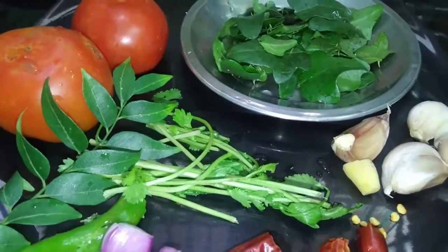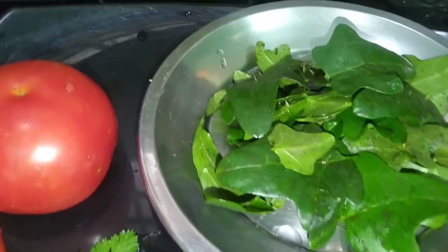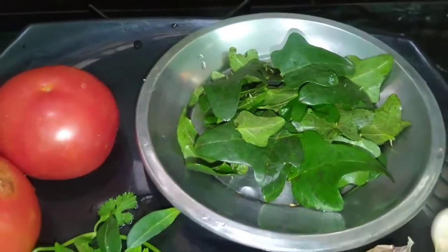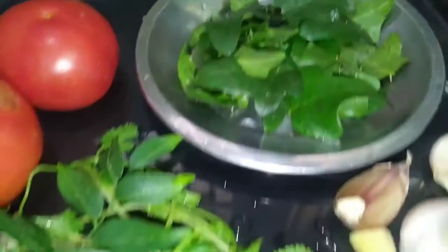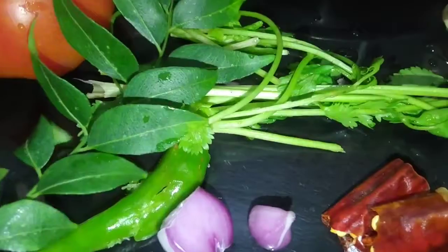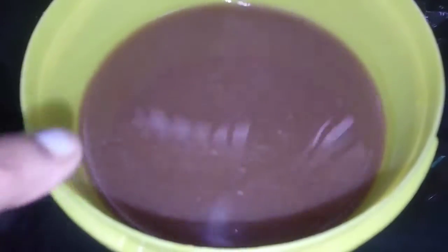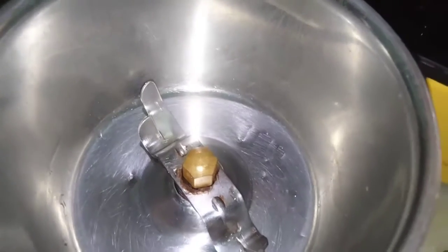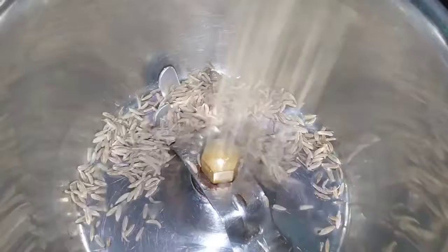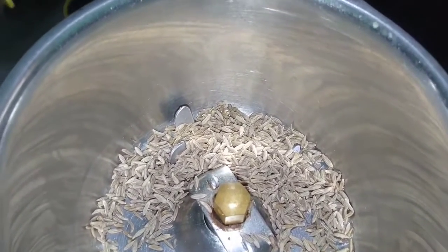Hi friends, welcome to Good News World. We make a soup. I'm going to make a piece of it and paste it on the ground.